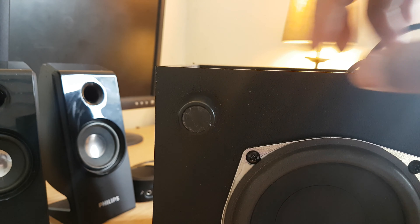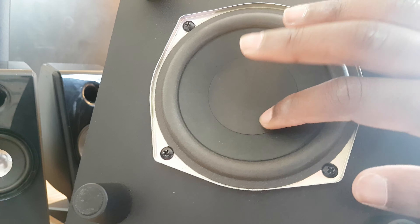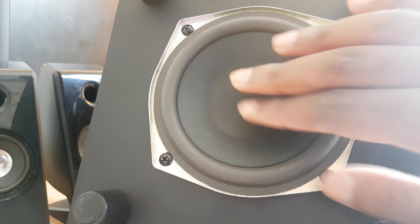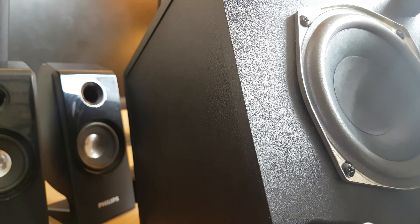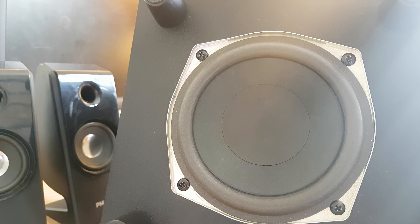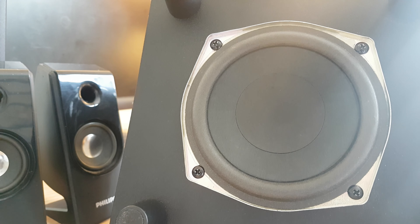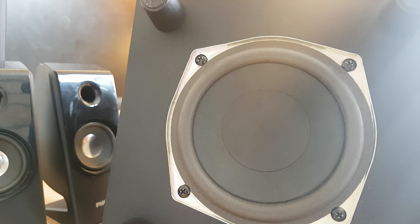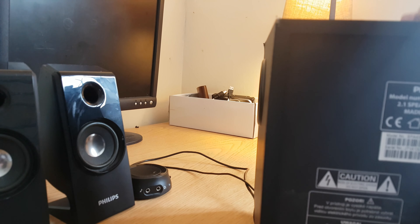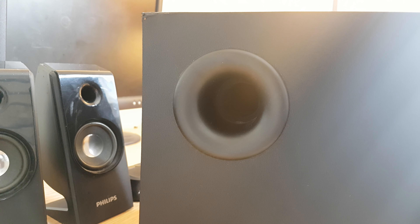This is a five-inch subwoofer driver here. Sorry, I had my brother shouting in the background. As I was saying, this is a five-inch subwoofer that really packs a punch — it moves a lot of air. I've never used it on full volume because it just shakes my entire room. My house has wooden floors, so you can really feel the vibration through the floor.